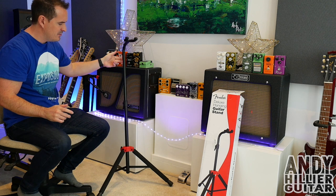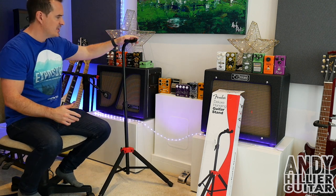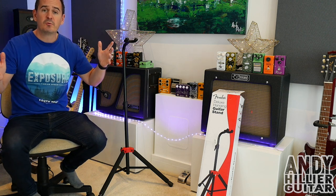It's really nice and stable. It doesn't want to fall over or fall forward when you put guitars on it — it seems really solid. And it's great for all types of guitars.